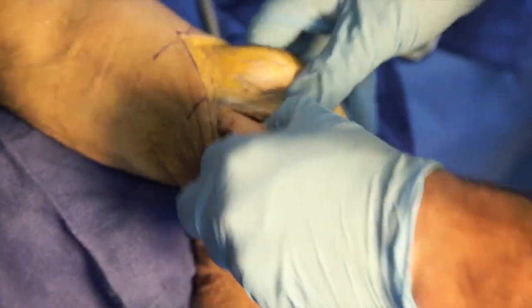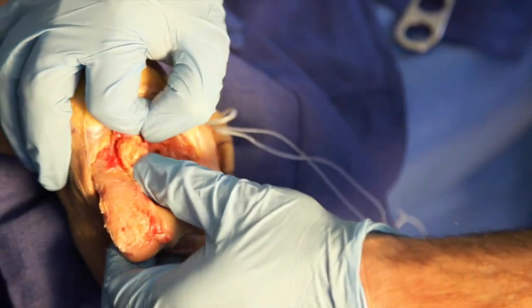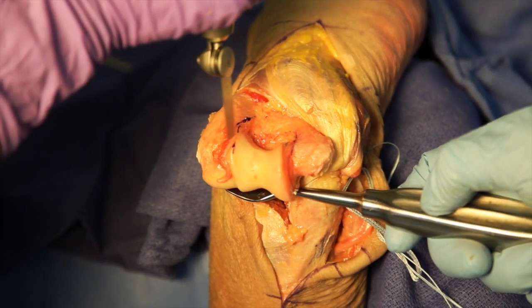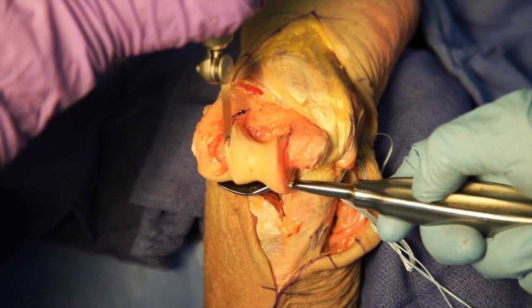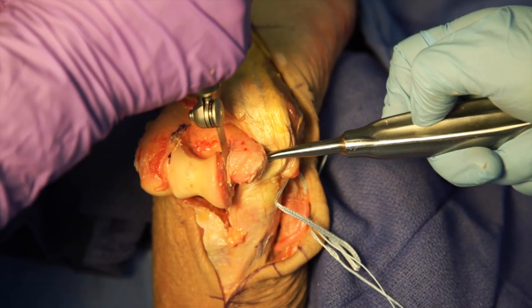The distal humerus can now be delivered through the lateral window to expose it for implantation. The colored anatomical spool is compared to the capitellum and the appropriately sized component is selected. We then remove the central portion of the trochlea.